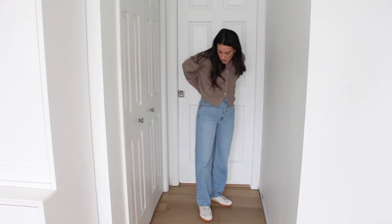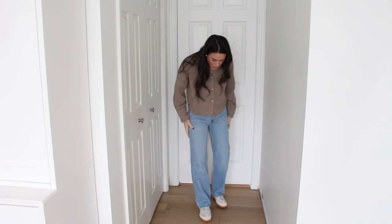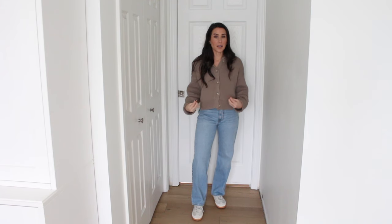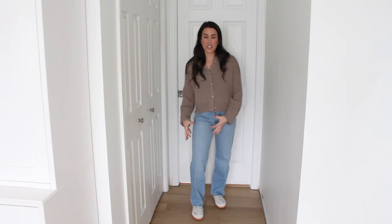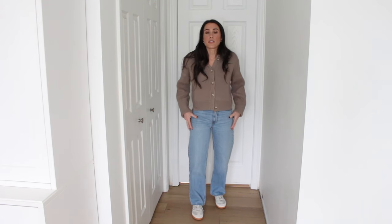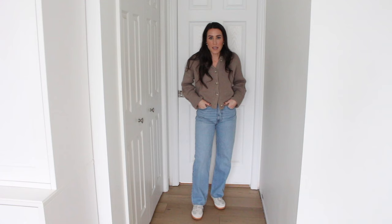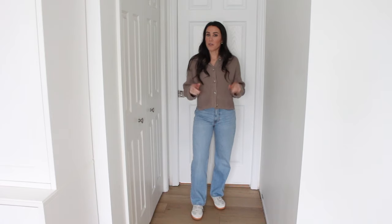I know they have a curve love option that might be better around the waist because I do have some gapping back here. The quality of the denim is actually really nice — it's a little bit thinner and lighter, which I feel you kind of need with a loose baggy jean. A really heavy material with a loose jean can bunch up and feel uncomfortable. These are a little on the thinner side but still have that rigid cotton feel and are very comfortable. I do really like them, I just feel like they're a little too loose for my taste, but a good option if you're looking for one.